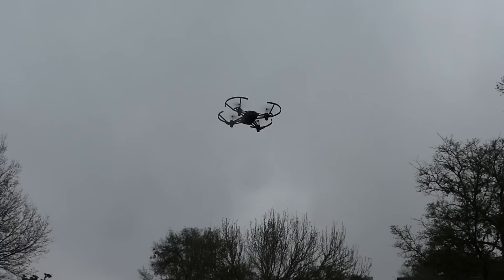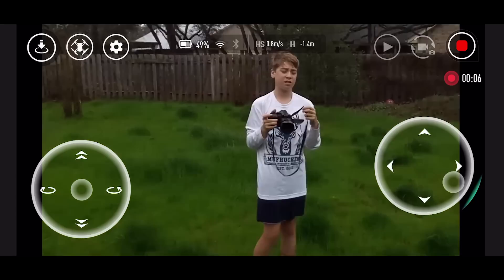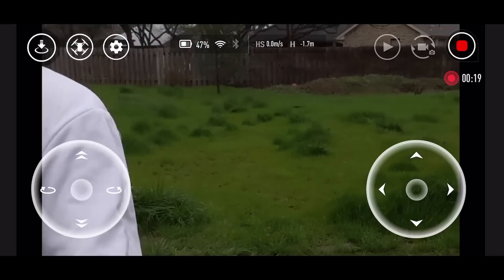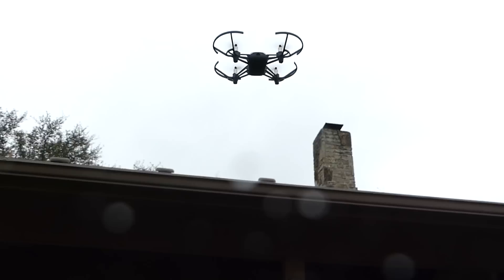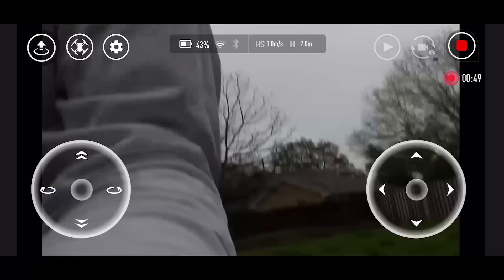I'm getting a little bit of hesitation here and there on the Wi-Fi, but nothing bad — maybe half a second and then it pops back into place. That was cool. Now we'll do the hand landing — it senses the hands and goes up on its own. I'm going to tell it to land, do hand landing, say yes, and there we go.